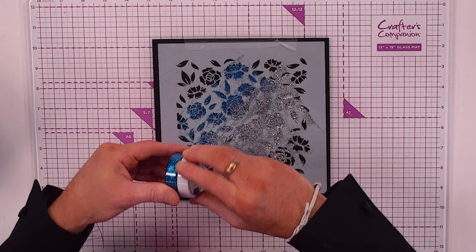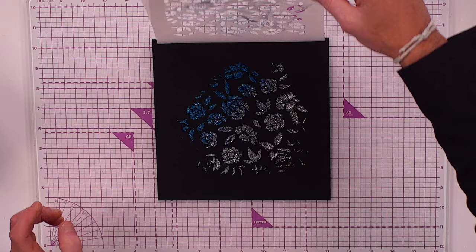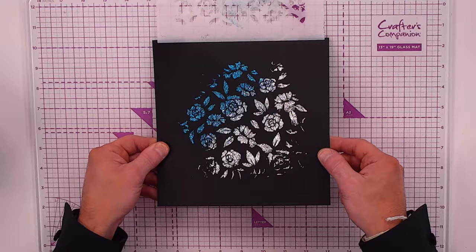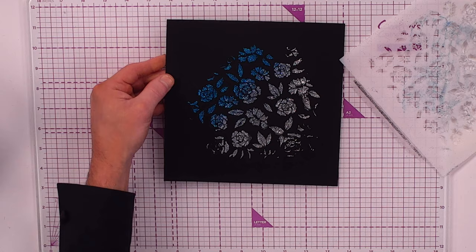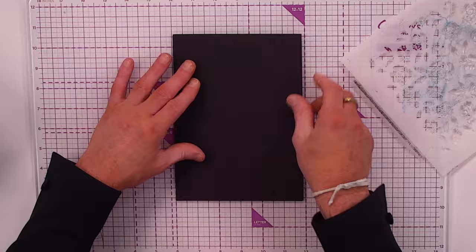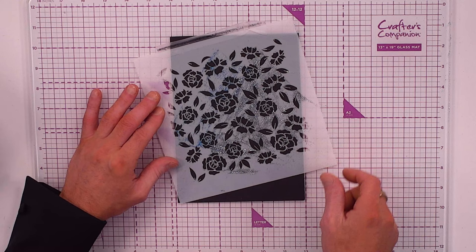Now for the reveal — using the hinge, I grab from the top and lift. Look at that, isn't it absolutely gorgeous! I'll take the stencil off and let it dry. Here's a bonus tip: grab an additional piece of black matte cardstock and use it when cleaning the stencil — invest in the Crafter's Companion matte black cardstock to keep using your glitter pastes.